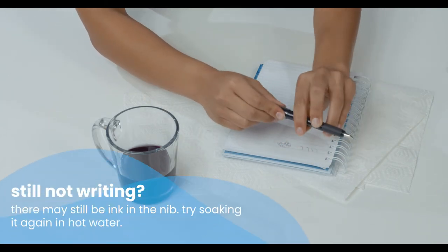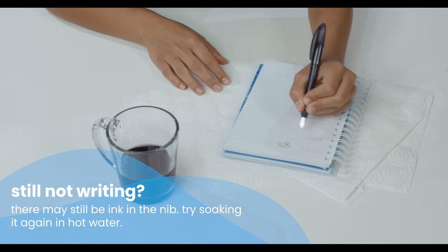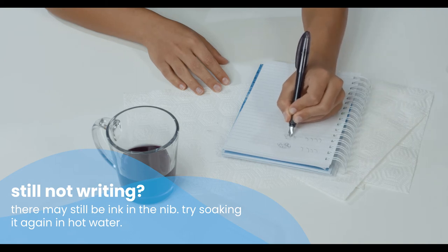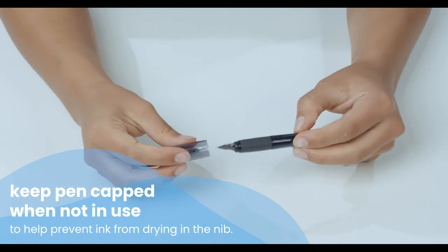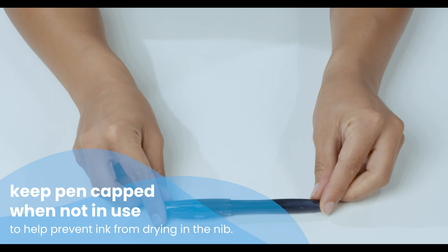If the ink is still not flowing, there may be some left in the nib. Try soaking it again in hot water. Remember to keep your pen cap securely on when not in use — this will help prevent the ink from drying out and clogging the nib.